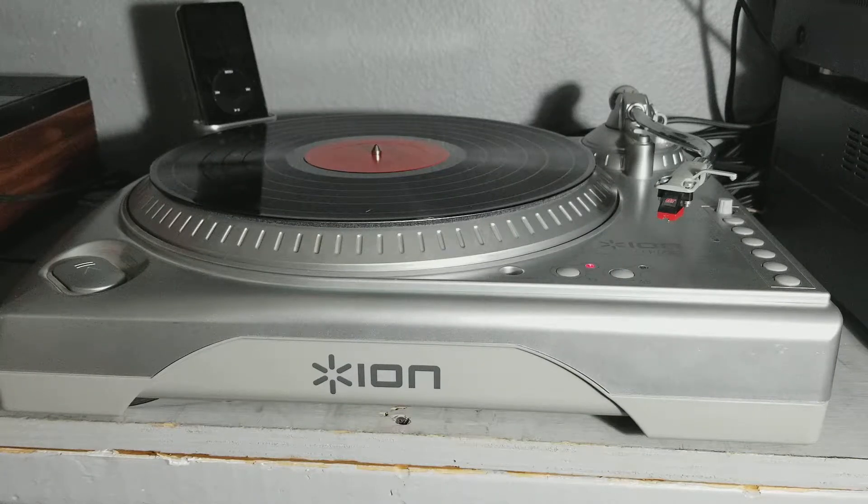Hello, and welcome to another fact-filled adventure video from HavocSun. Today I'm going to talk about my Ion LP Dock.